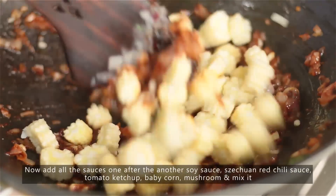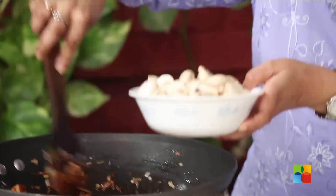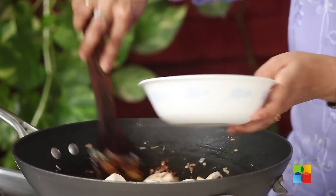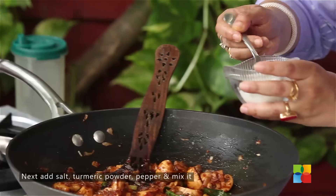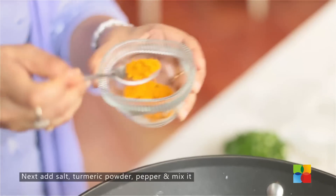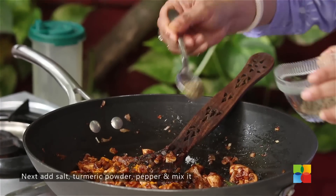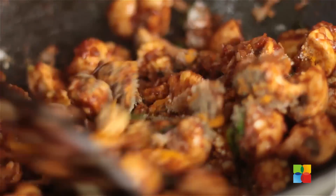Now you can add the baby corn and the mushrooms. Mix and add some salt, turmeric powder — just a little — and pepper. Mix everything.